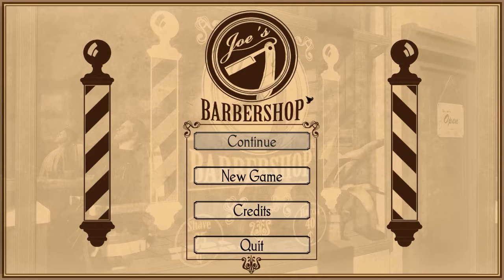Hello boys and girls and everyone in between, I'm Dolphin Dan and welcome to the Barbershop. This is going to be really fun because I remember seeing it a while back from another YouTuber and it looked like a lot of fun. They seem to be struggling quite a bit, so I want to see if I can get in there with my extensive knowledge of beards, and maybe it might get me in the mood to actually shave my own.